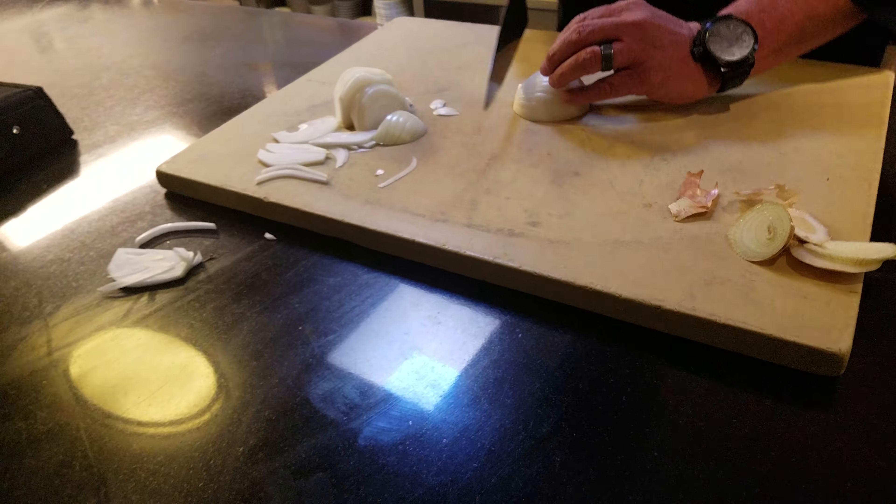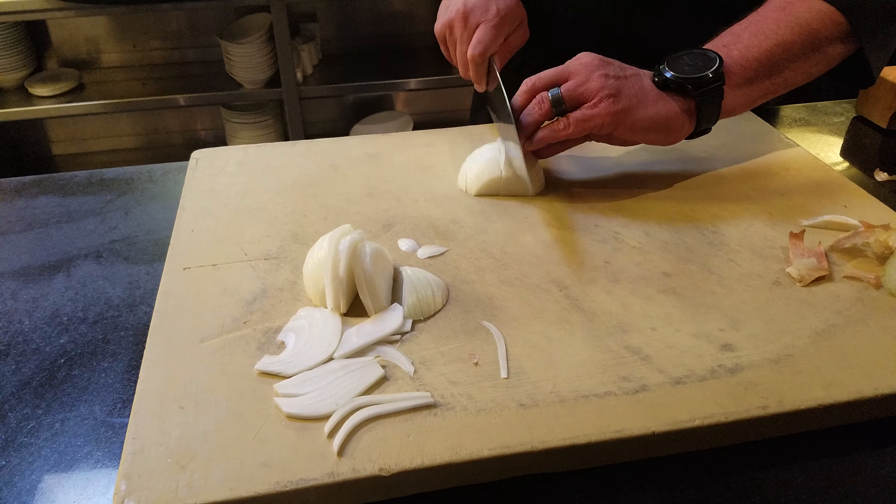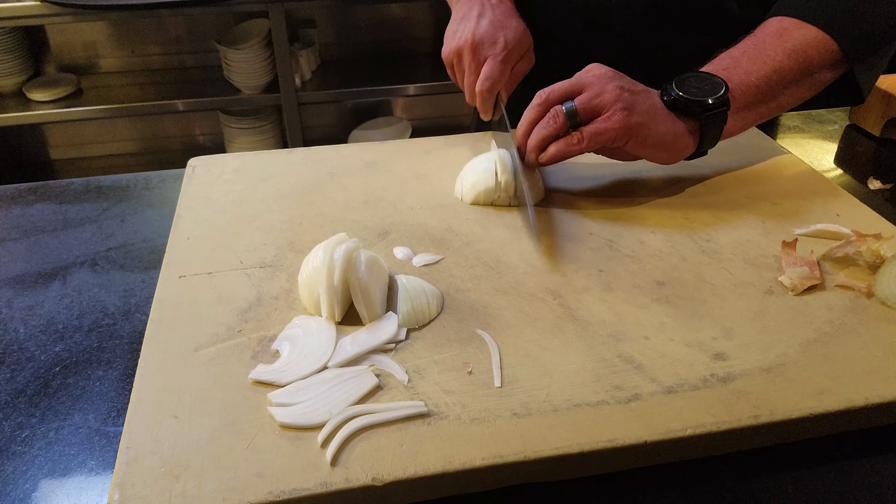I like butter. Onions are tricky with those tall blades, too, because they like to stick. It just glides off. Super smooth. I love the weight of the knife. I love how it feels.